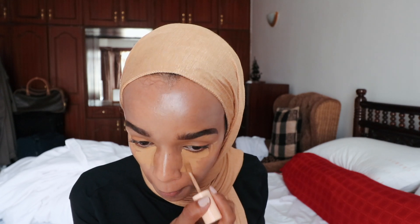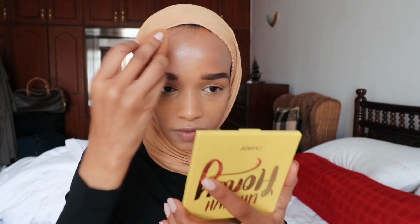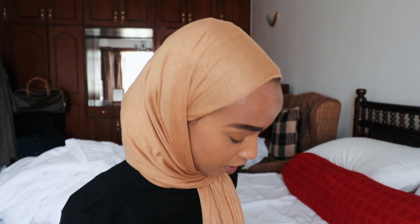I look a little ghostish right now but we'll fix that in a bit. We're going in with the concealer next to conceal my bags. Then I'm going to set my face with the ColorPop No Filter setting powder. I really enjoy ColorPop's products — they're very affordable and good quality, especially when they have sales. You can spend a little and get a lot of stuff.